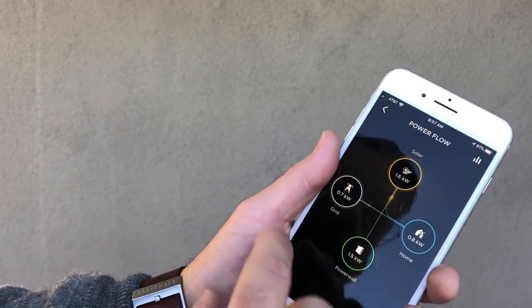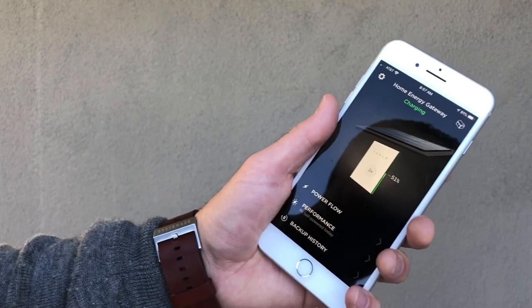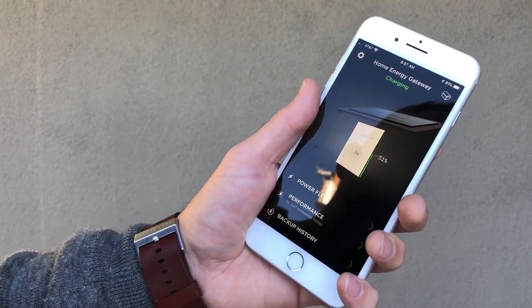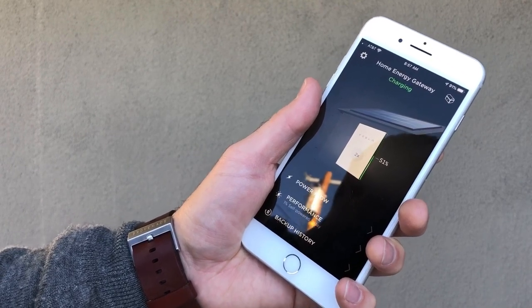That's just a really basic look at the app, but I highly recommend Tesla Powerwall. Please message me if you have any questions, and don't forget to like, comment, and subscribe. Thank you.